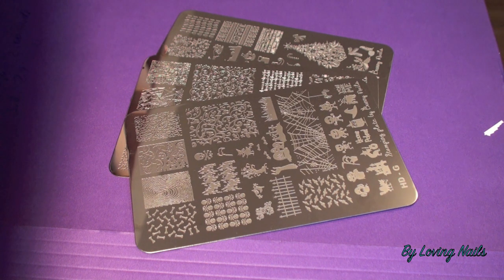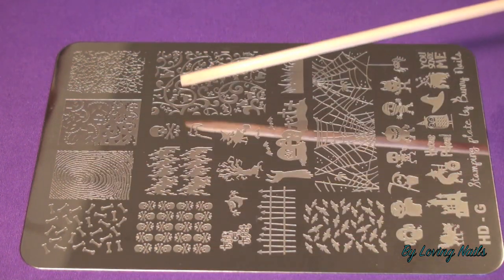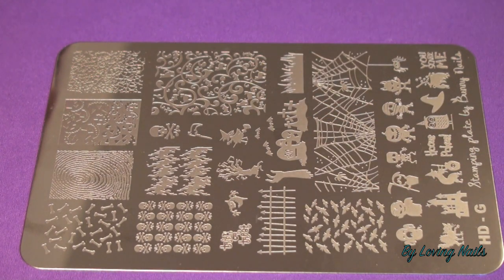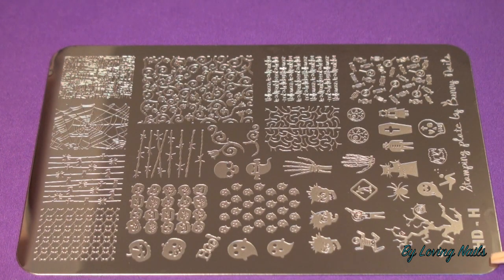So this is stamping plate HDG by Bunny Nails. As you can see, this is a plate for Halloween. Even though it's too late now, I still want to show all three since they are new plates. As you can see, there are really cool designs for the full nail and also some really cool single designs on this plate.